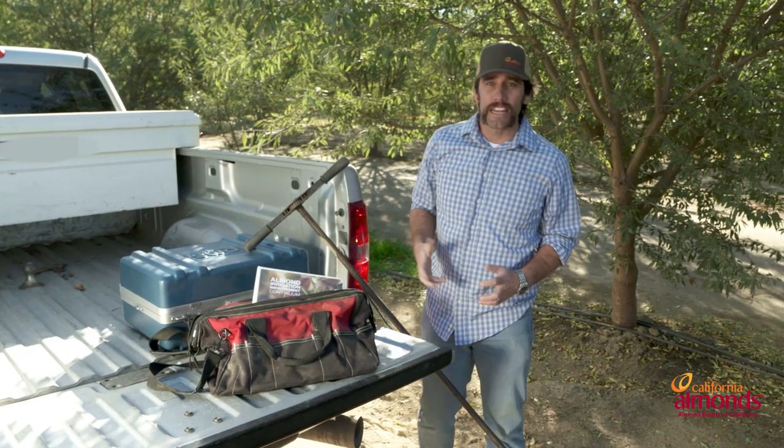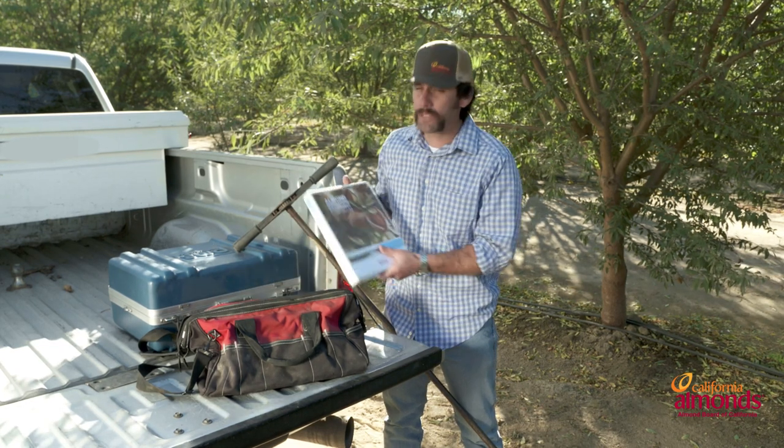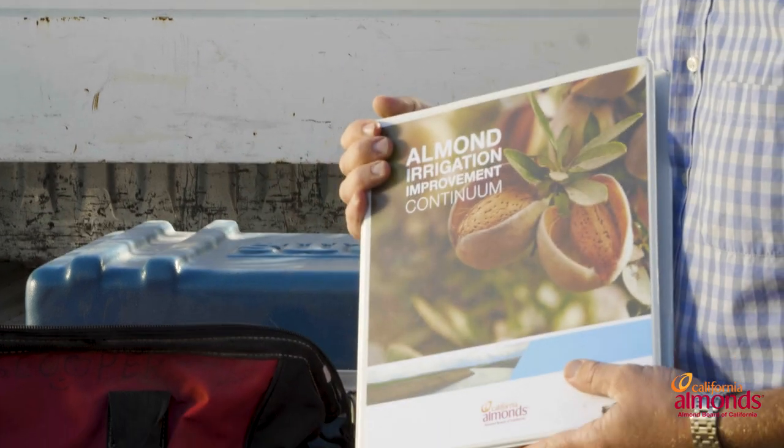Welcome to the irrigation station. Today we're going to be talking about building your irrigation toolbox. A key to a successful irrigation season is to have a full toolbox. The first thing we want to have in our toolbox is our irrigation continuum.